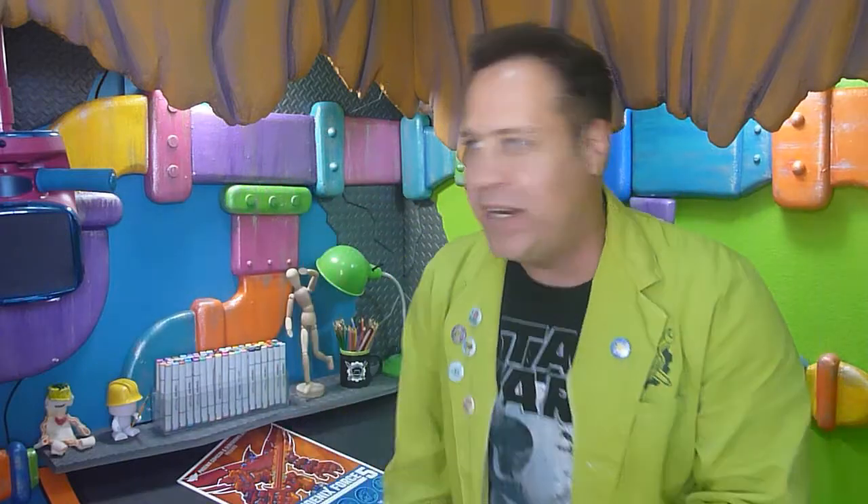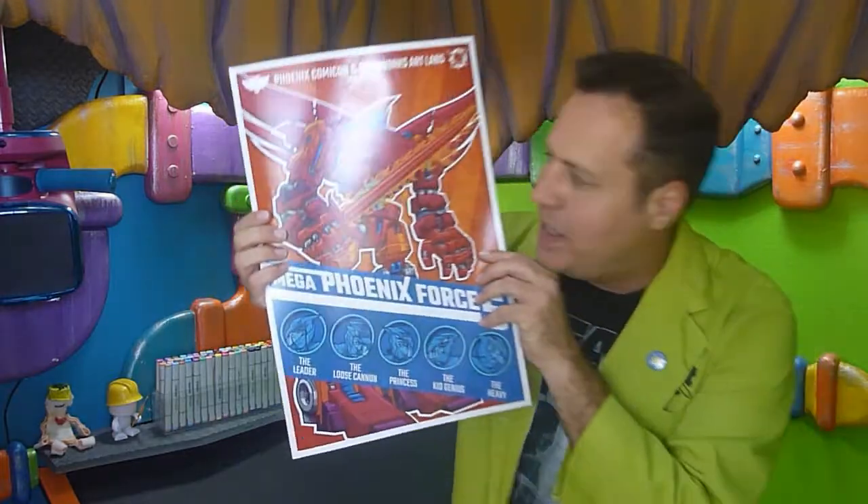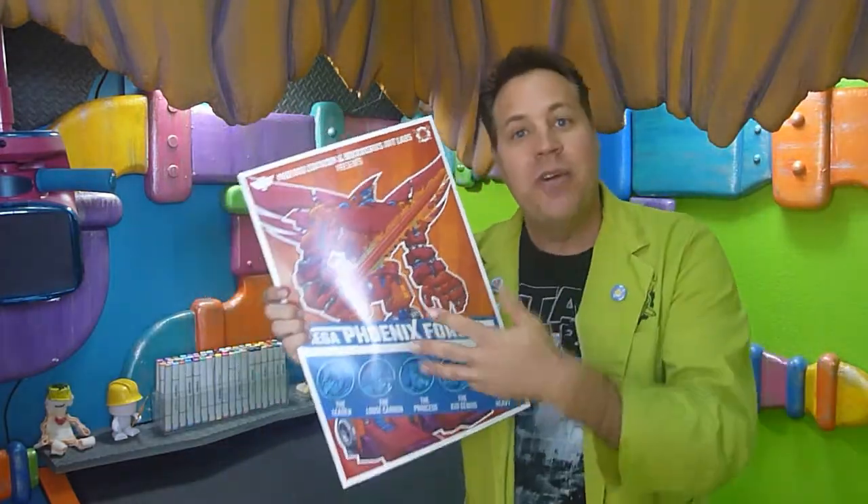Today we're going to do something a little different. A lot of times I'll do a sketch or something like that, but this time I'm going to go deep. I'm going to show you my entire process from sketch all the way to the finished product — how I create one of my art prints, particularly this exclusive print I did for Phoenix Comic Con. I had a lot of fun with it, and I want to show you how it all came together.